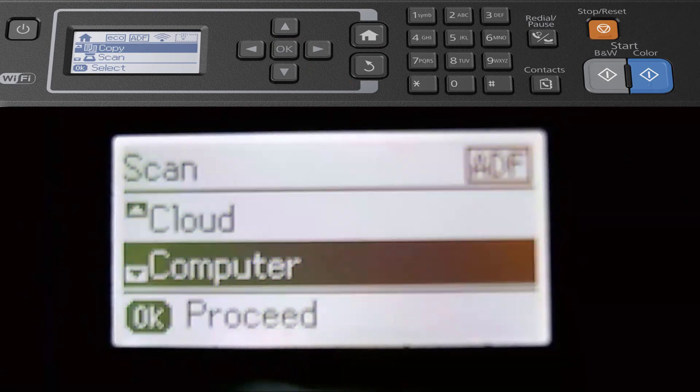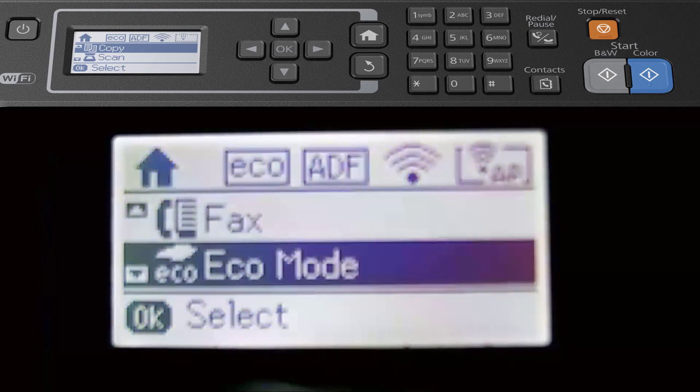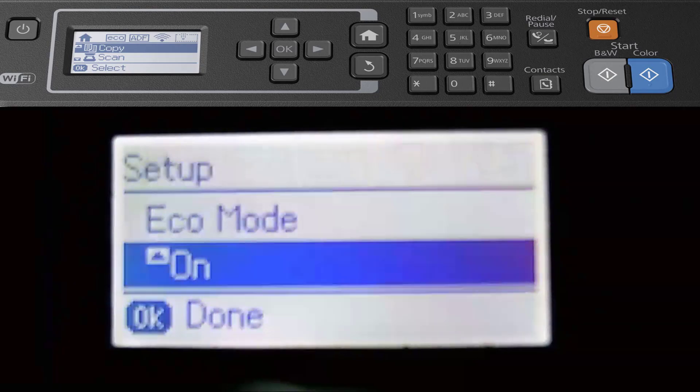You can scan straight to the computer. Scrolling down, you can also fax — I haven't selected this option yet because I'm not connected to the phone line, but I should try that at a later date. Also, I'm currently on economical mode, which will save my ink cartridges.